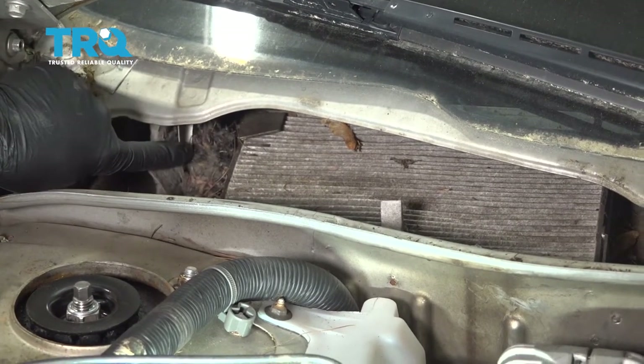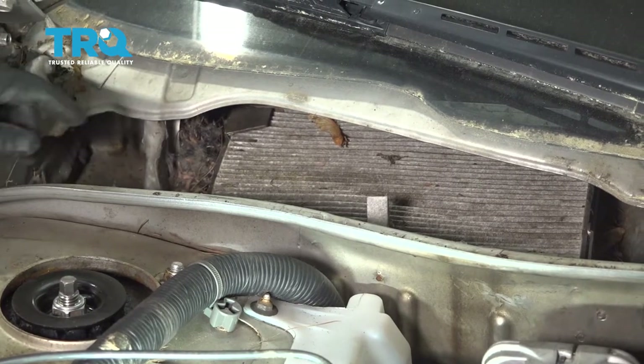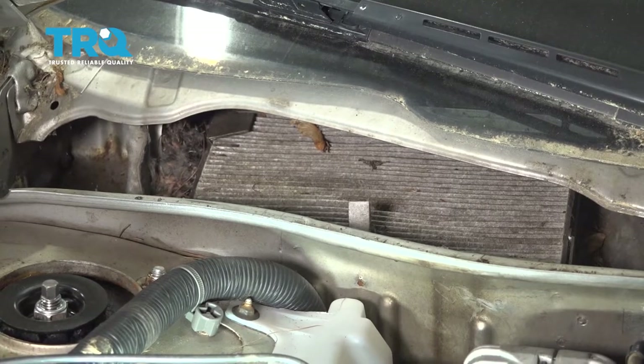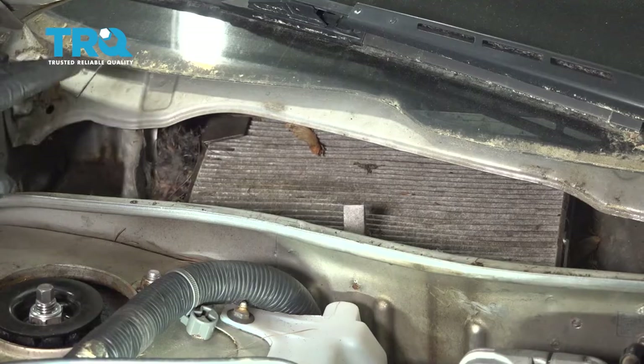If you happen to find any sort of debris like this along the sides of it, this is probably remnants of a mouse. This is a good point to go ahead and put a mask on. Go ahead and grab a vacuum, make sure there's no other little critters living in there, and go ahead and clean that out.